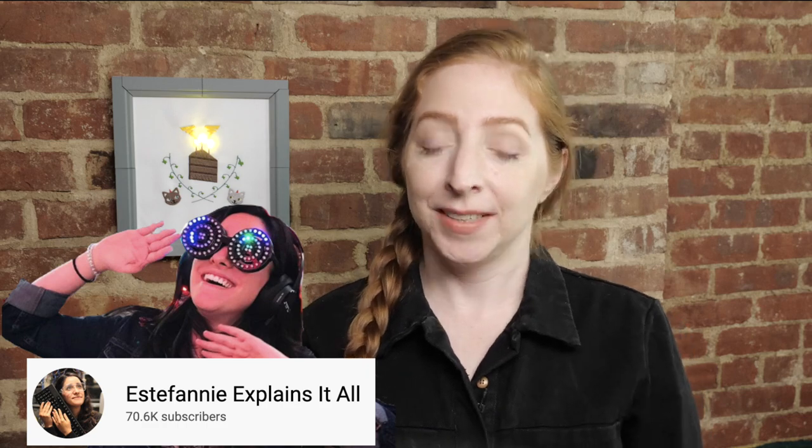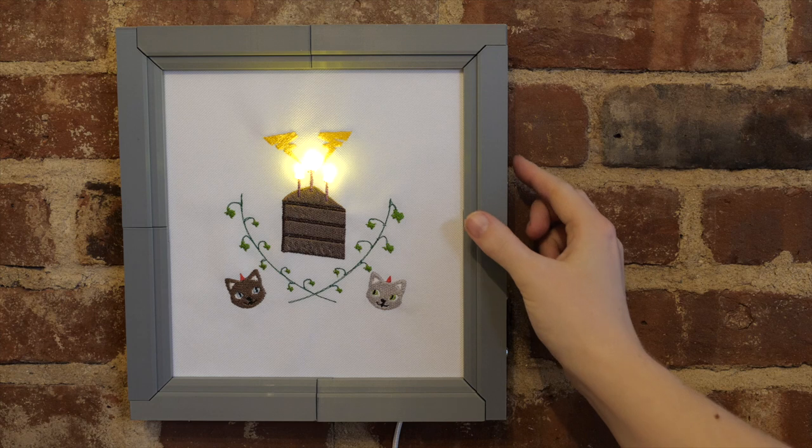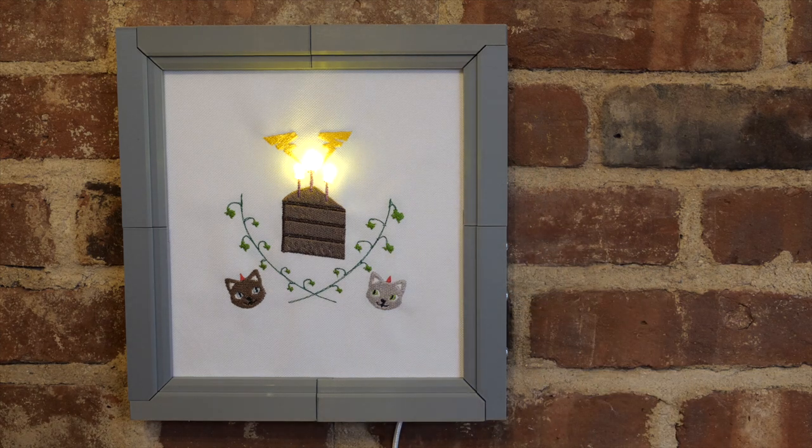Hey, it's Becky. Here's a birthday present I made for my friend and fellow YouTuber Estefany. It's an embroidery I designed with some of her favorite motifs, as well as some electronics to play sound and light up the birthday candles. Keep watching to see how I made it.